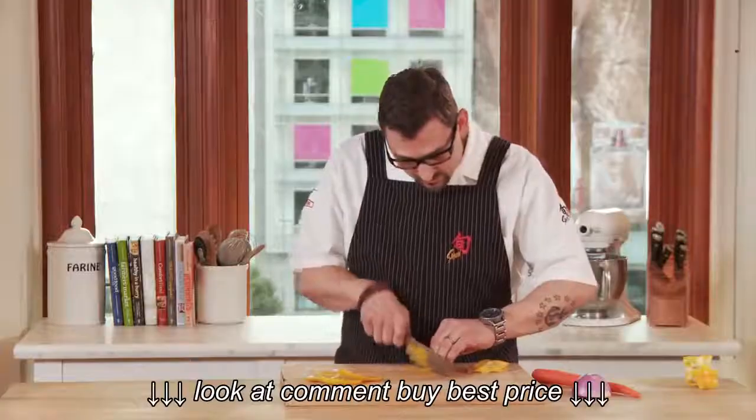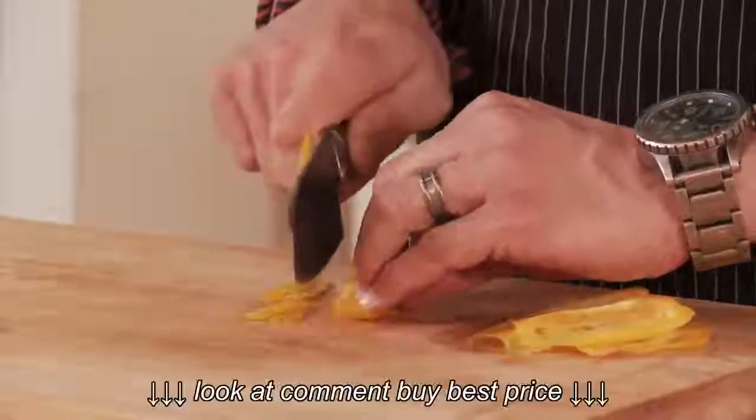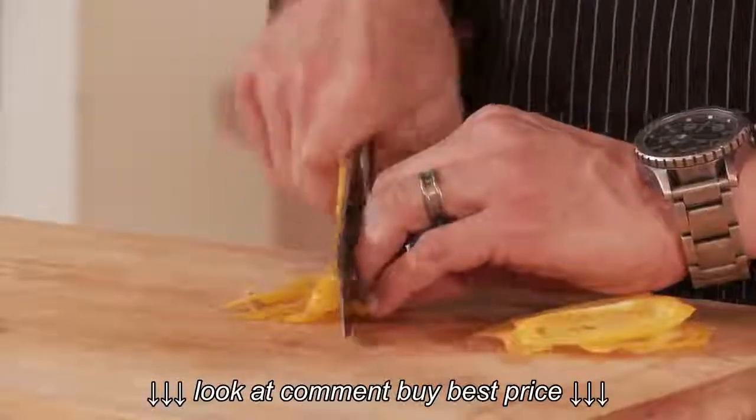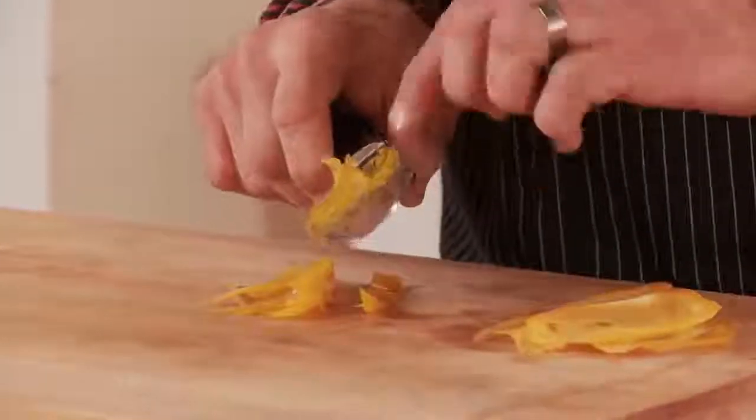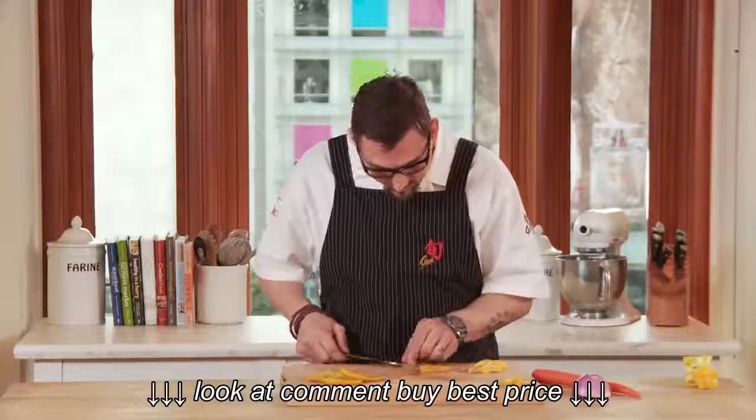I don't know if you can hear, but as I'm slicing through the skin, it's not cracking. It's a really nice, sharp edge. And as you see, everything just slides right off — a really nice, thin julienne of bell pepper.